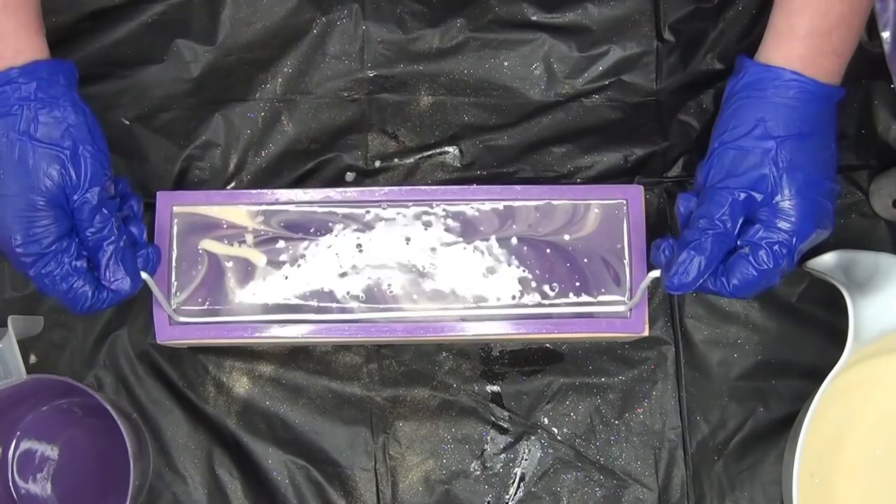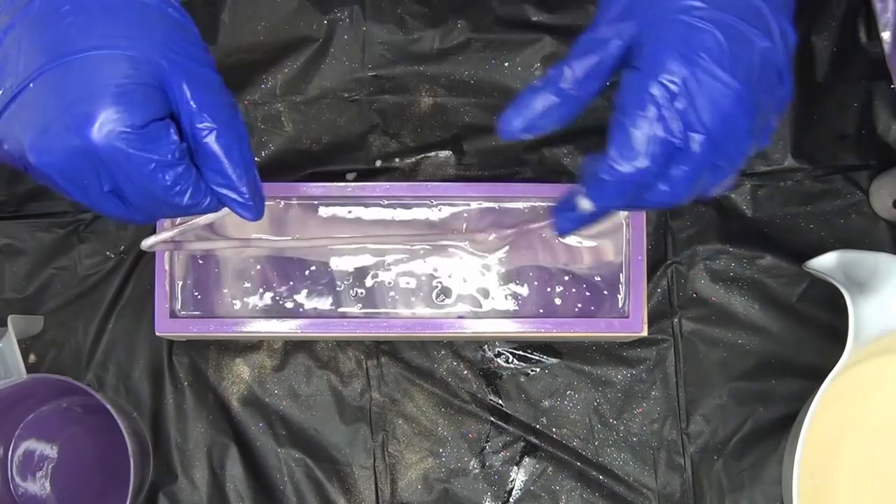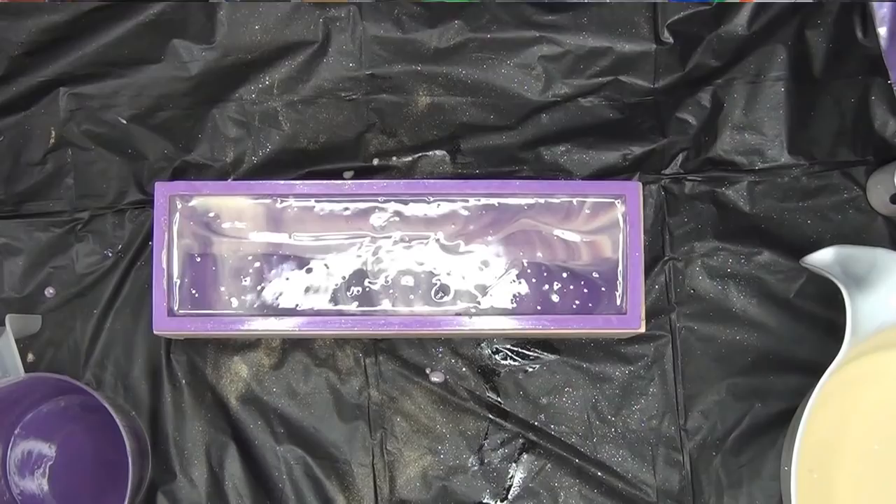I'm going to save that for the top. It's going to hang right, but it looks so pretty. All right guys, let's see what this does. I will be bringing you back in a few minutes for the piping.